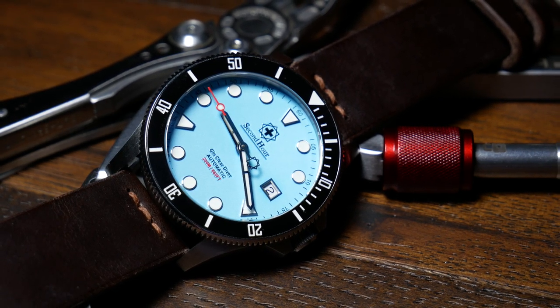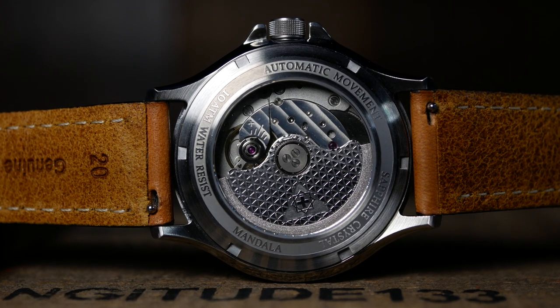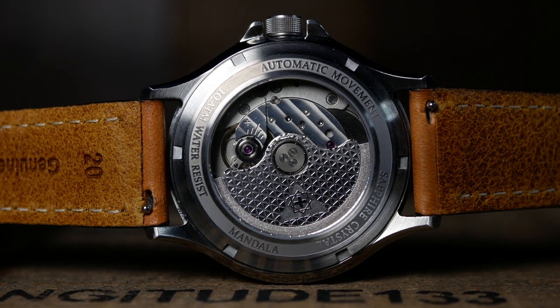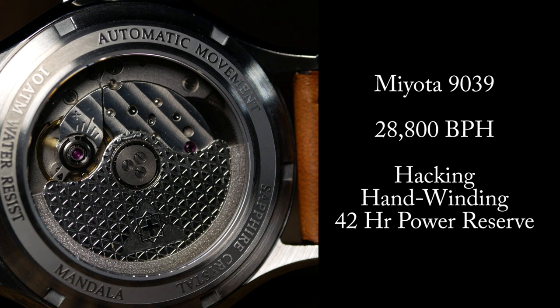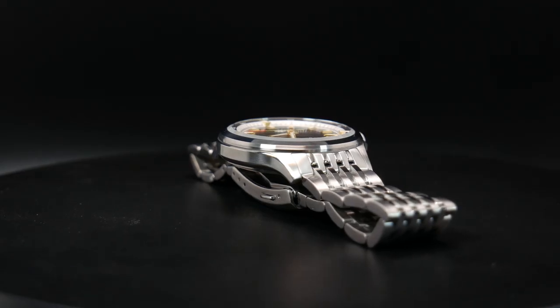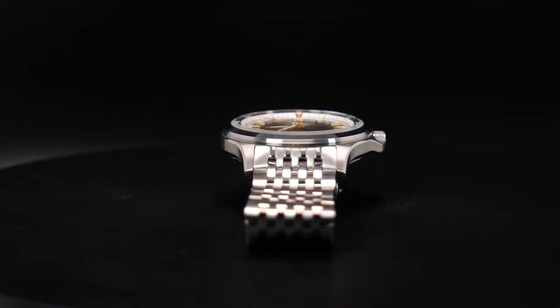As for the movement, you're looking at a Miyota 9039, which is basically a slightly thinner, non-date version of a 9015. Which is a perfect choice here — not only does it help keep it relatively affordable compared to Swiss options, but also relatively thin, which is important when you consider the height that this multi-layer complex dial requires.